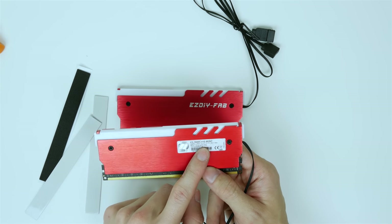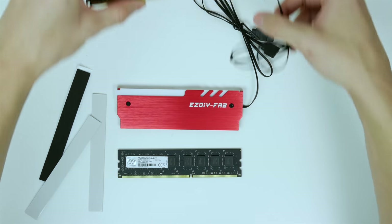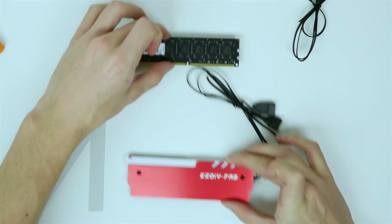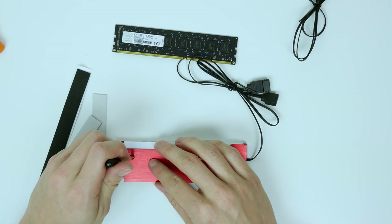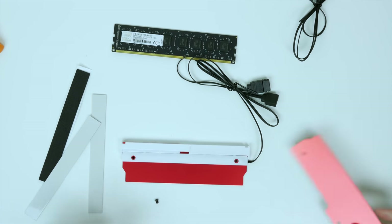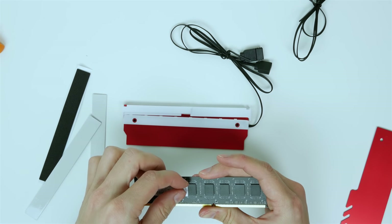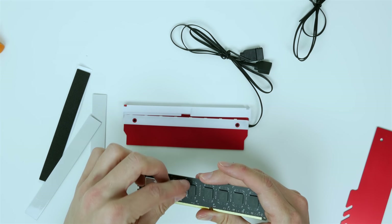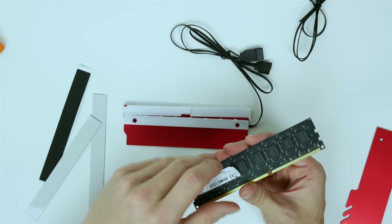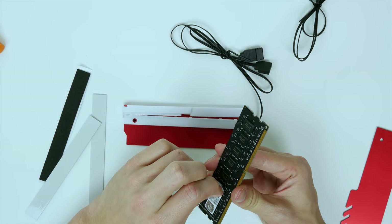First I'm going to take the sticker off the RAM. You've got to be careful taking these stickers off in case you don't want to rip them. It's nice to keep the sticker because it has the RAM model number, DDR type, megahertz, cache latency, timings, voltage, and capacity — good to have in case you ever want to sell them so people know what's underneath the heat spreader. We're going to begin by taking the screws off the heat spreaders — just two screws on each side — and lift the cover off. Take extreme caution removing the sticker; it has a paper-back and can easily be ripped.